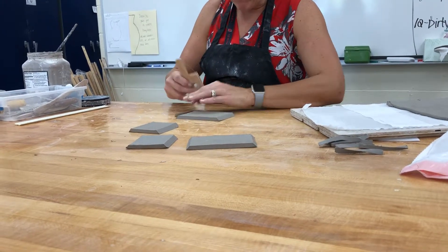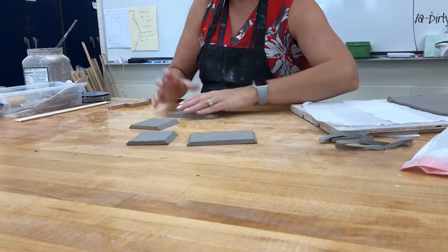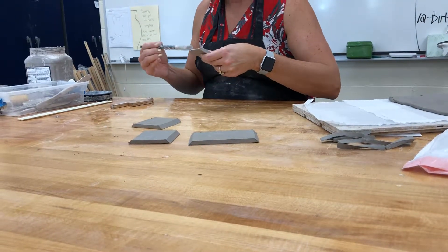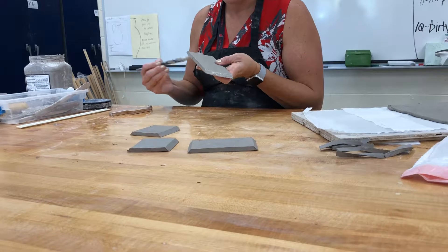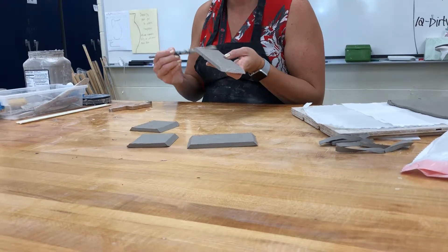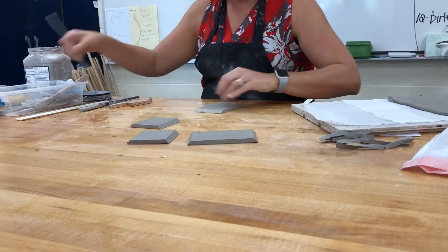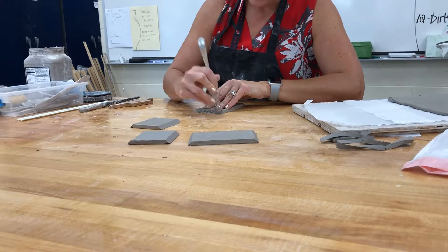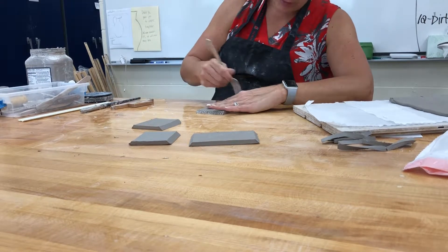Once you have all the corners cut, we're ready to slip and score them together. I'm going to take my slip and put it on. Have I told you guys to bring in a fork? You should totally bring in a fork because it makes scoring go much faster.